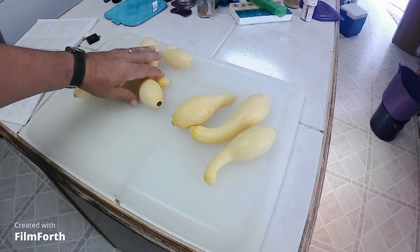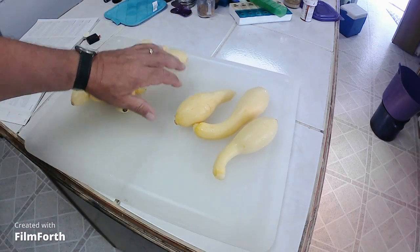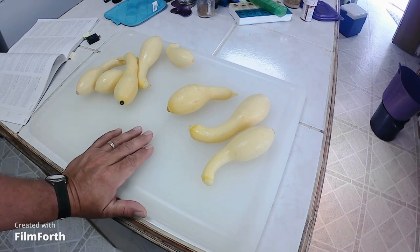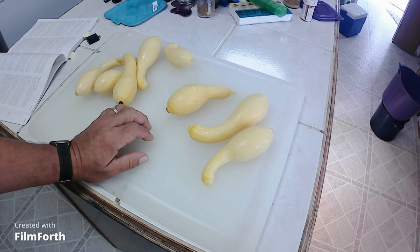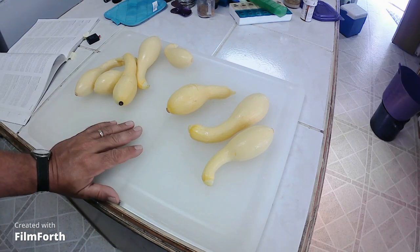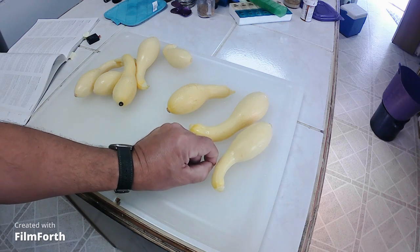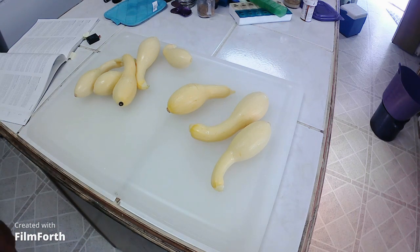Came home and had some squash. Some of these I picked before I left. It's just what the book ordered — nice young squash with tender skin. We're going to go ahead and get them blanched up, processed, and frozen so we can have some more meals to come.